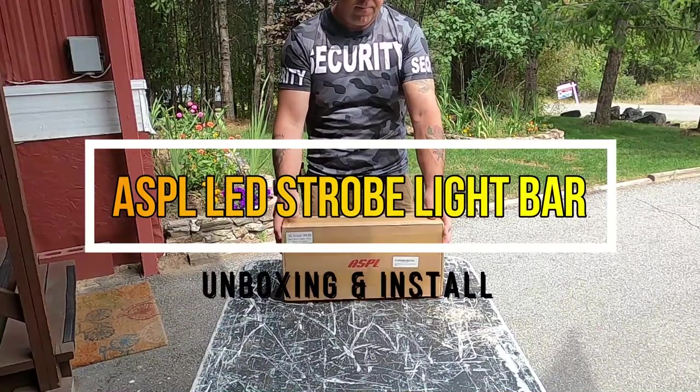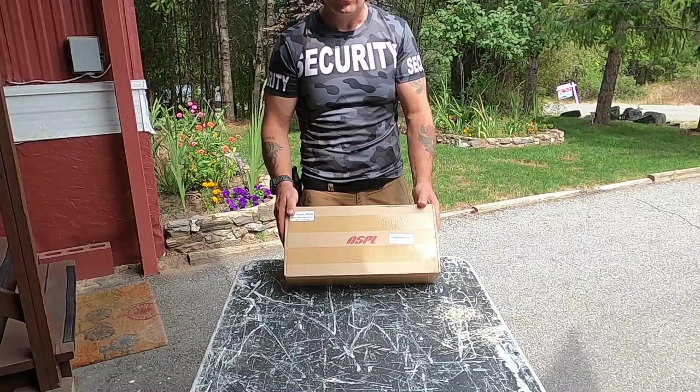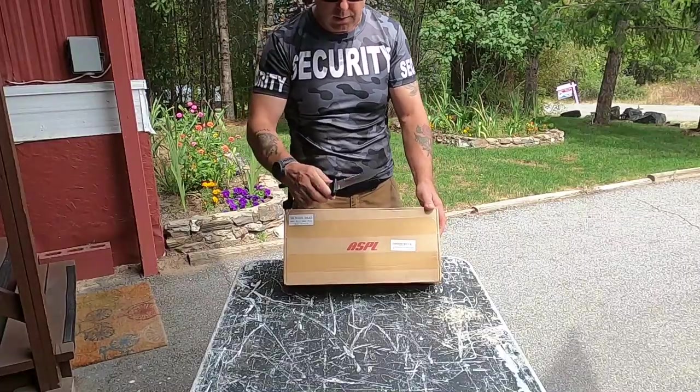Just got in the new ASPL light bar in my unit. I'm doing security work. We're doing an unboxing here. We'll hook it up and see how she looks.